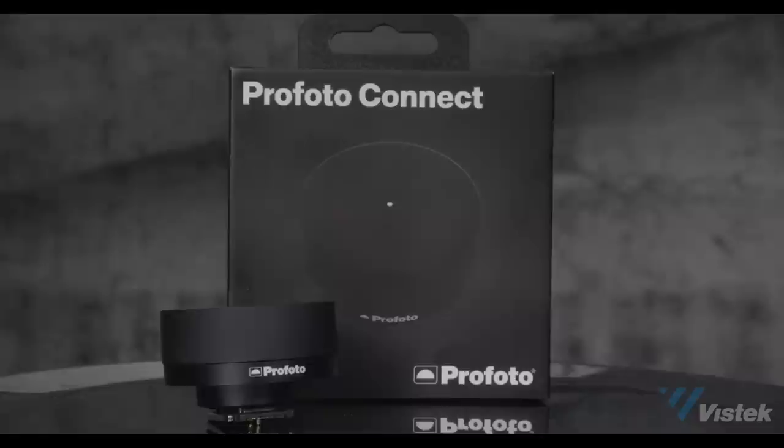Hey everyone, welcome to this week's Weekly Crop. This week we're talking about a very brand new product from Profoto — the Profoto Connect, this little gadget on the top of the camera. It is designed for folks who have never heard of Profoto and don't do any strobe photography, because Profoto wanted to find a product that got people out of natural light and into strobe photography. With me here is Anthony Chang from our commercial sales department.